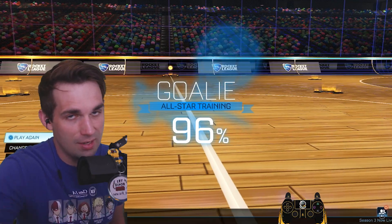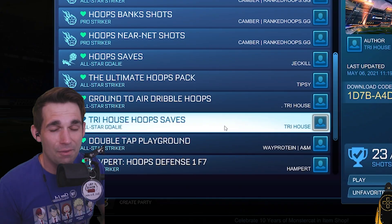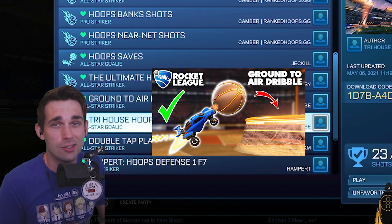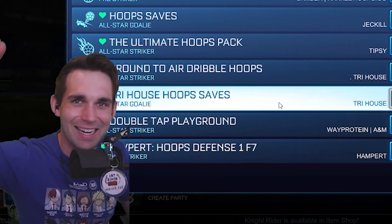If you want to see me make more training pack videos like this one, or just hoops tips in general, let me know down below in the comments. And if you guys haven't done it yet, make sure you try out my ground eligible hoops training pack — it is a pretty stellar offensive pack and it helped me get really consistent with some of the most essential shots in hoops. I'll see you guys next time.